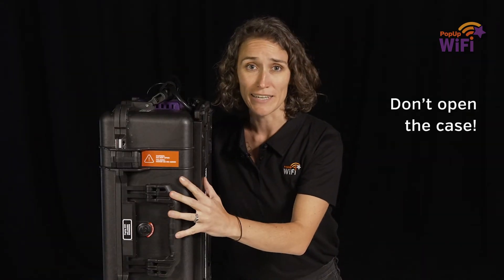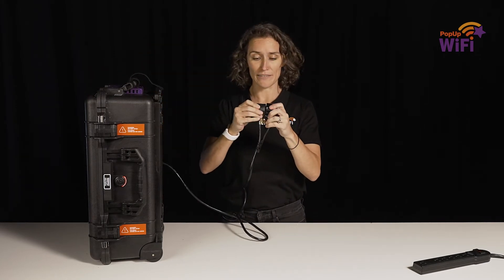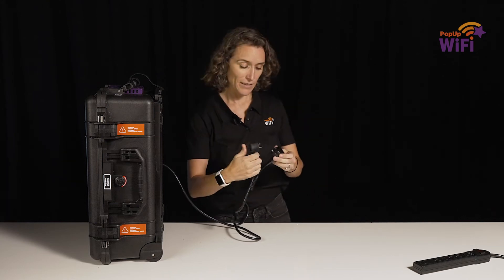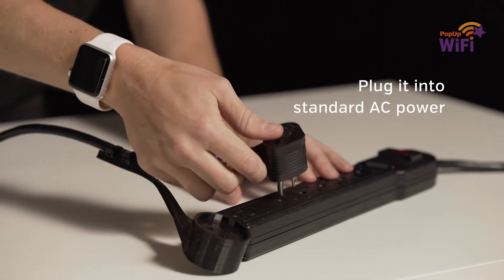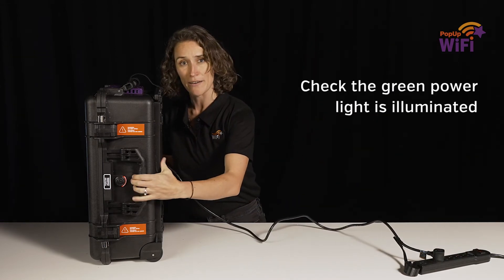Now it's really important: don't open your case. It needs to stay closed throughout your rental. Now it's time to power it up. Remove the plug cover — and replace it before you send it back. Connect to any standard AC power outlet and check for the green power light to come on.